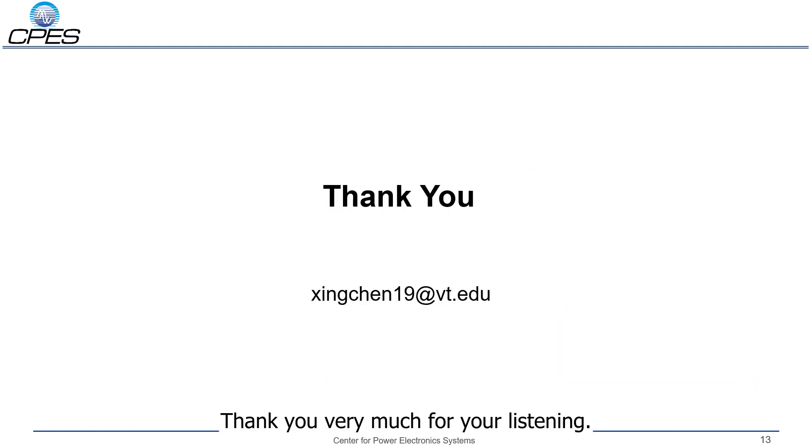Thank you very much for listening. If you have any questions, please contact me. Thank you.